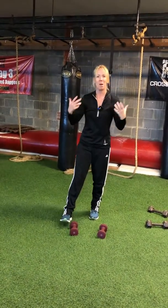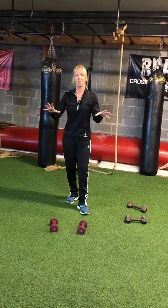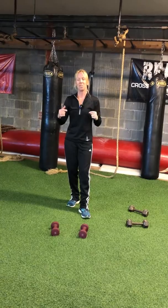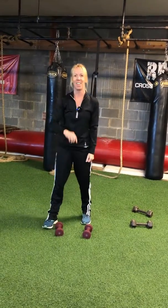So those are your three exercises — minimal breaks in between. Cheryl, Living for Health — workouts with a purpose. I hope you enjoy the workout. That's a wrap.